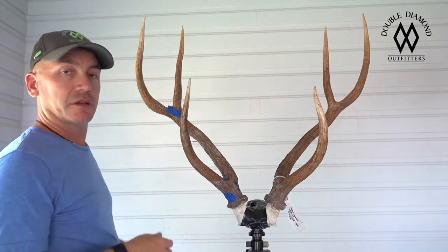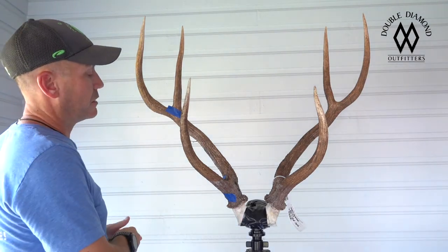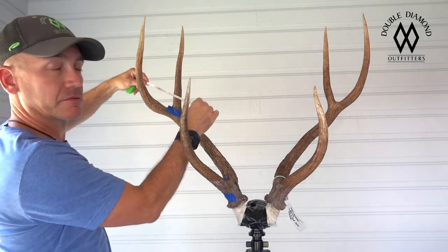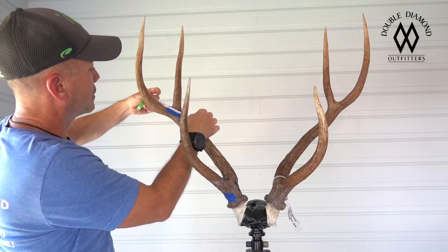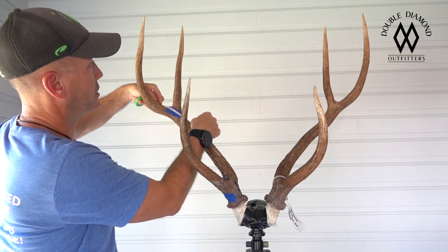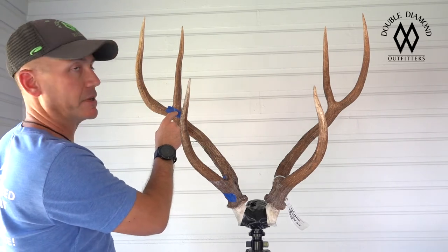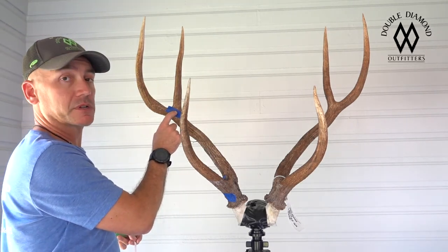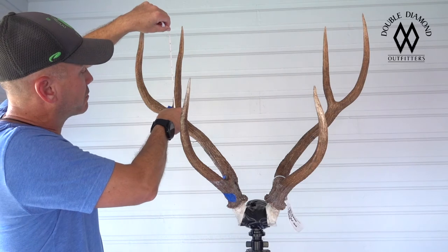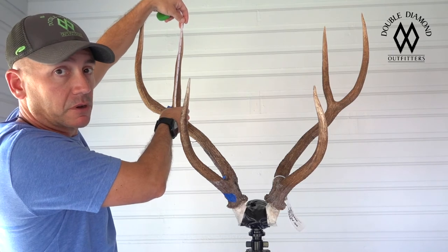I've already done all these measurements to help speed up the process — I know this beam is 33 inches. I'll show you how I measure tines, and this applies to all tines. I take my tape and lay it across the main beam where it intersects the tine. I make a mark at the top of my tape right here. If you don't have painter's tape or frog tape, you can use a pencil — that works well too. Once I get that measurement, I put my tape on that mark and measure. He's right at 12 inches — that's a phenomenal caudal tine.